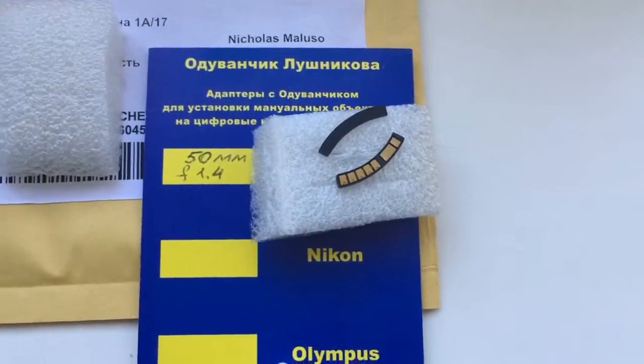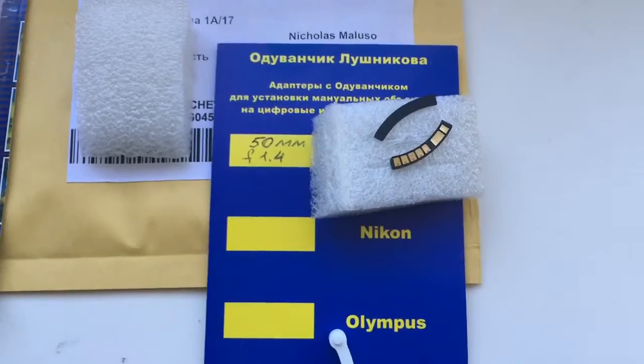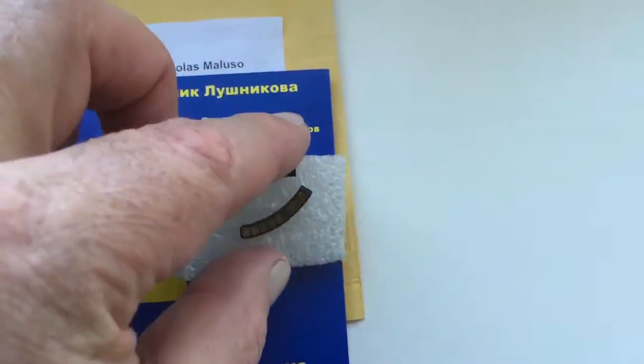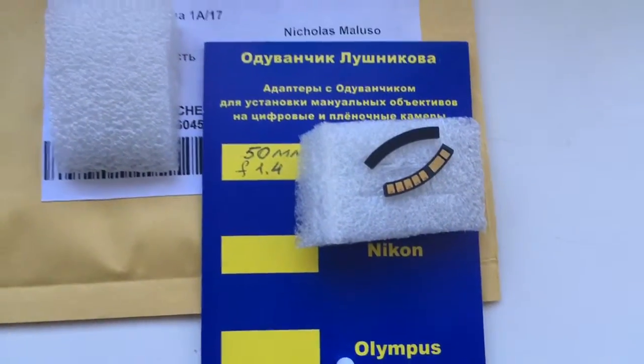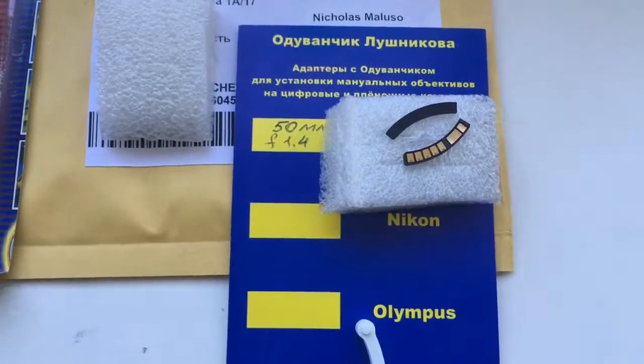Now I will package your chip and send it to you. The delay time to enter programming mode is one second. Be very careful when you install the chip on your bayonet. Thank you for your attention.